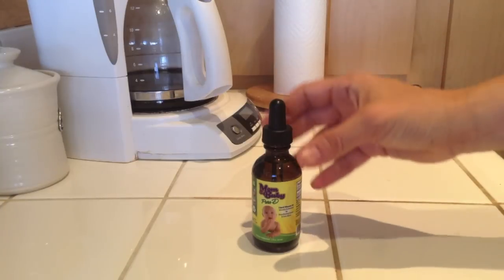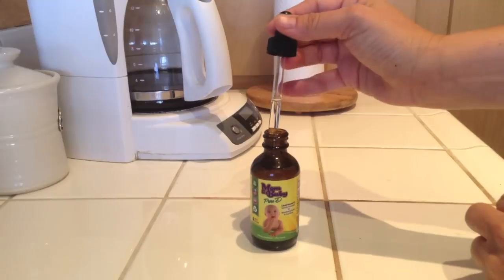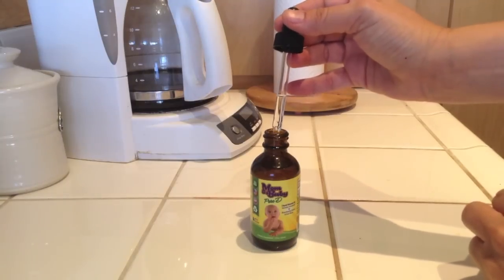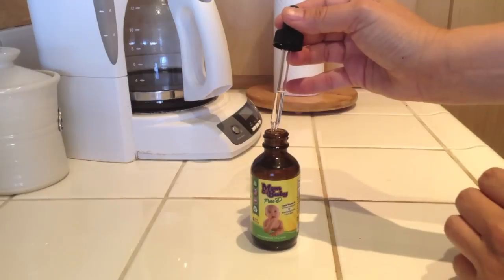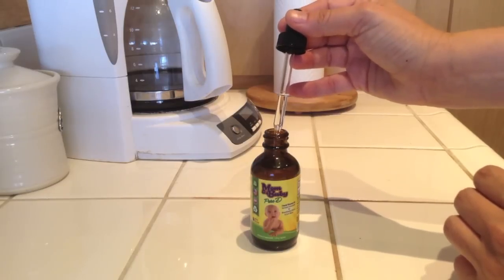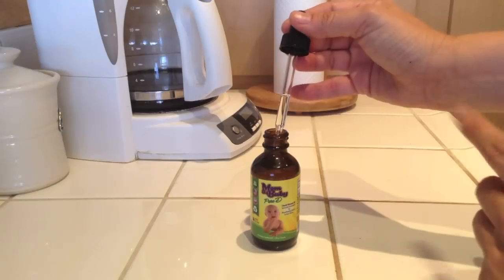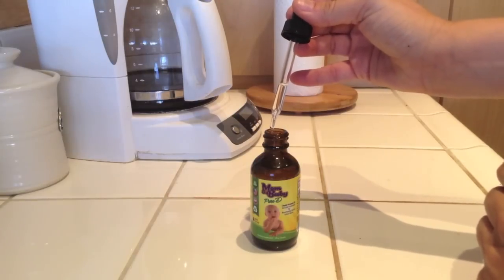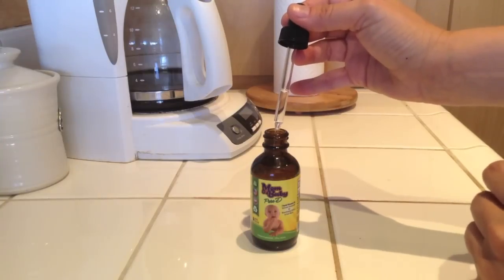So, now what you're going to do, you're going to take the dropper out and the dropper will be full. Now remember, you only need one drop for baby — not a dropper full, just one drop. So you're going to squeeze most of the content of the dropper back into the bottle until the dropper is almost empty.